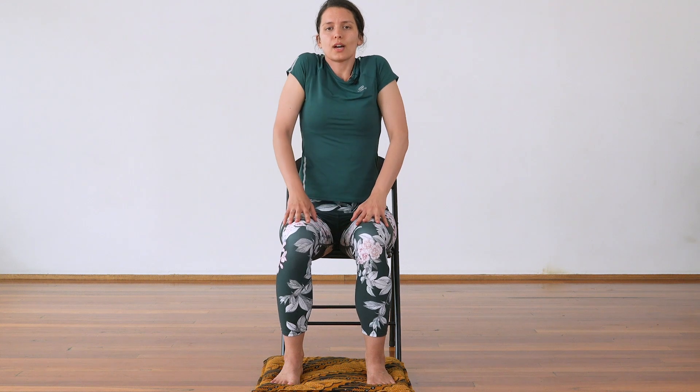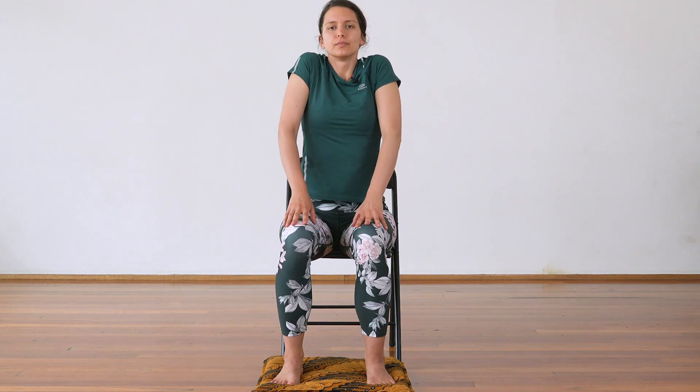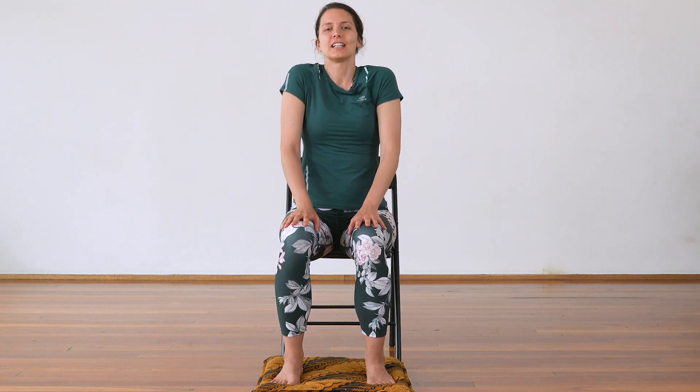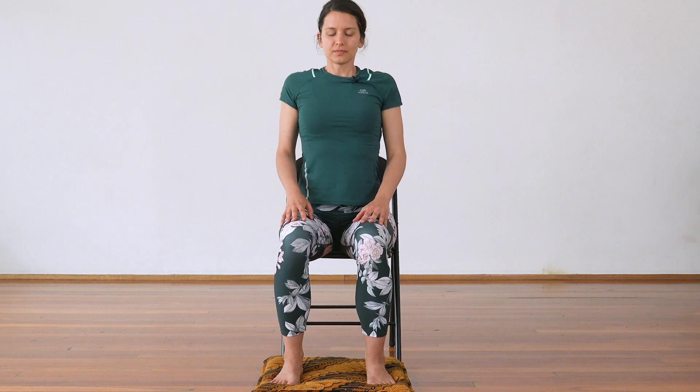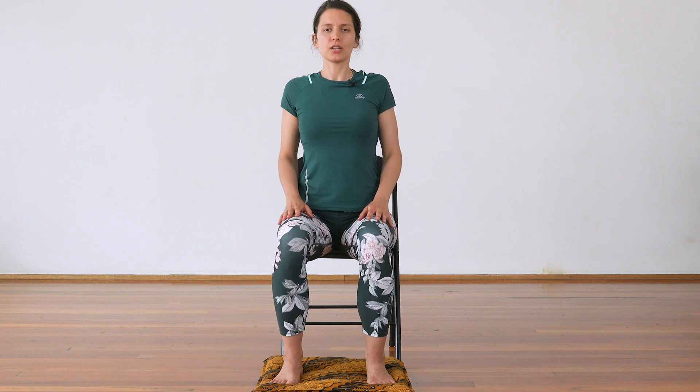Bring your shoulders up and back. Inhaling up, and exhale down. Inhale. Sending your breath into any areas where you feel a little bit of tension. Let's change direction. Inhale up, exhale.